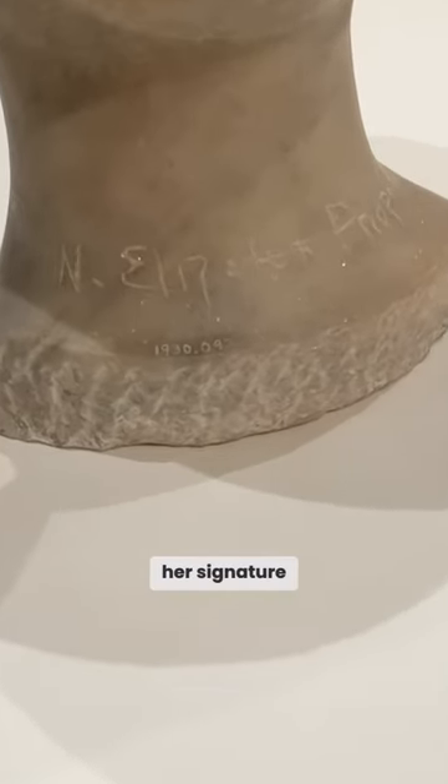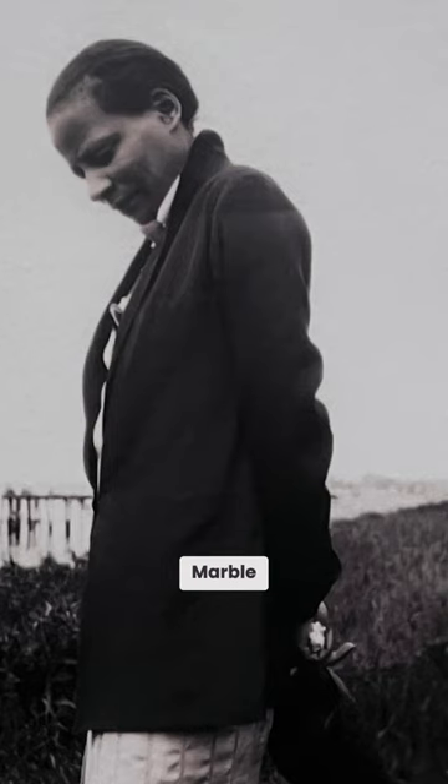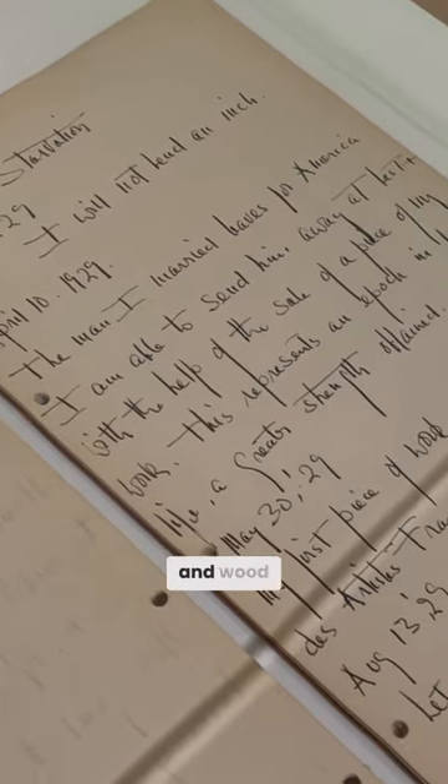Here we see her signature scraped in. That hairline is barely there. She was so prolific — marble, bronze, plaster, and wood.